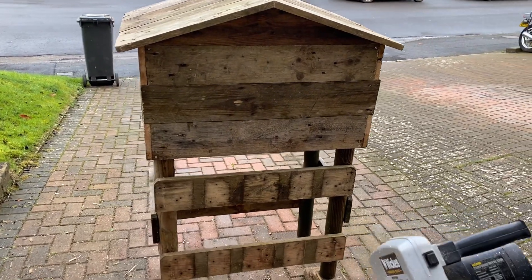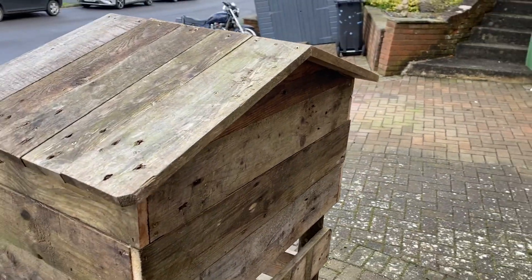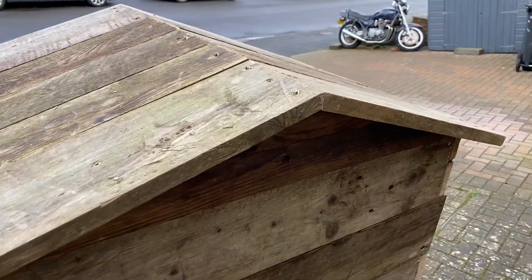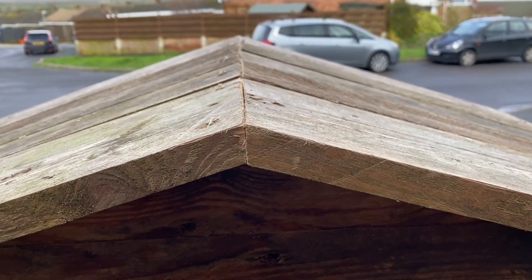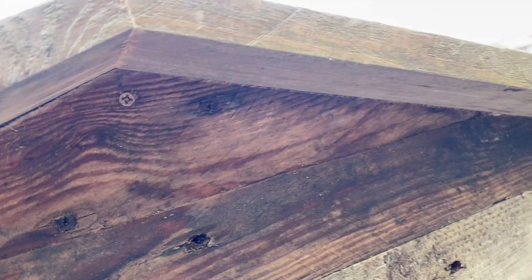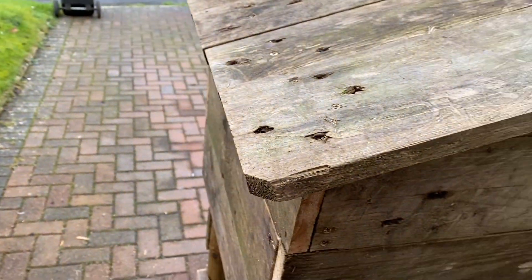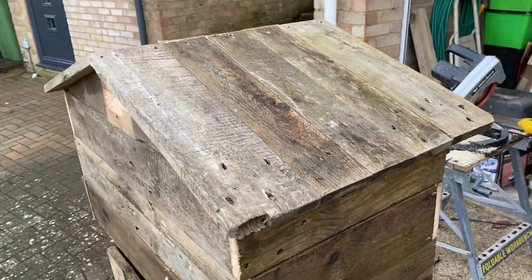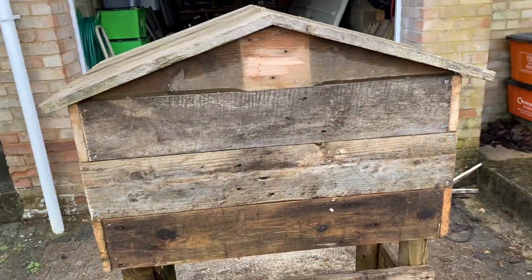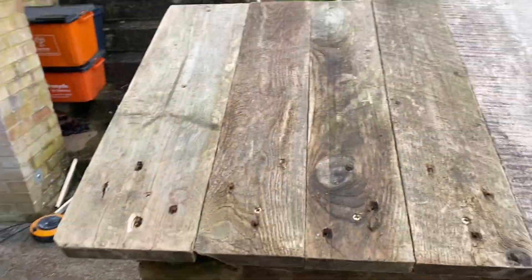Roof on — that was very satisfying. The join's pretty good too, look at that. Rustic, but very solid.